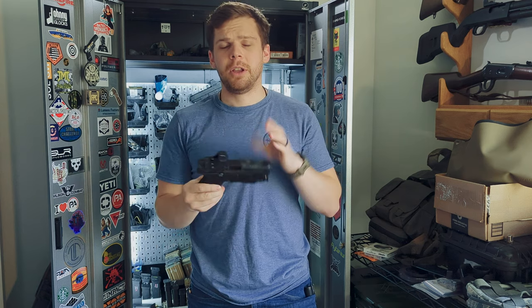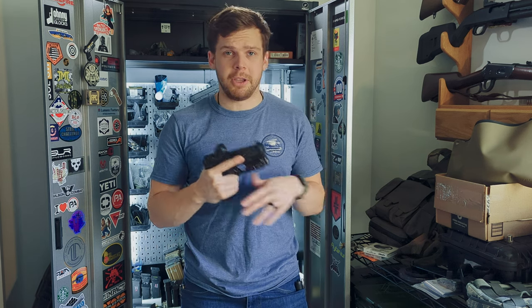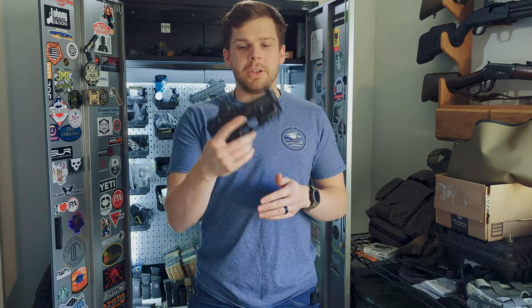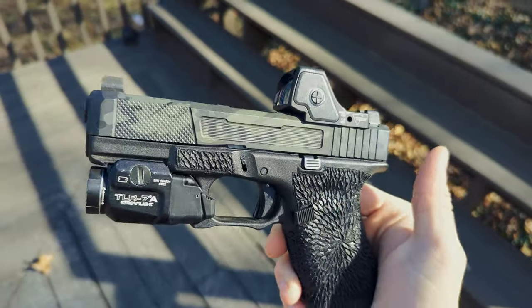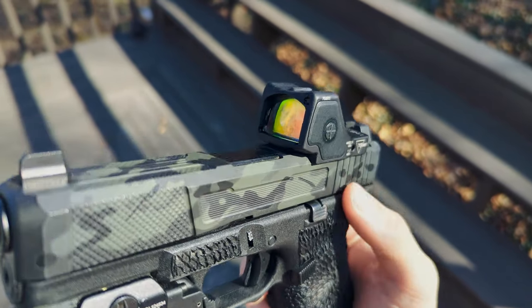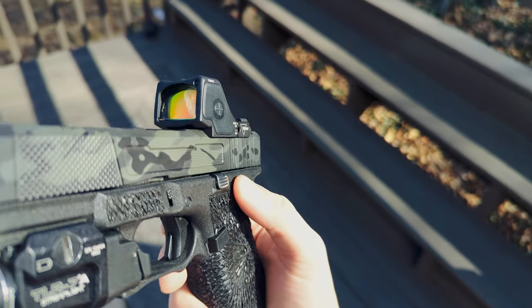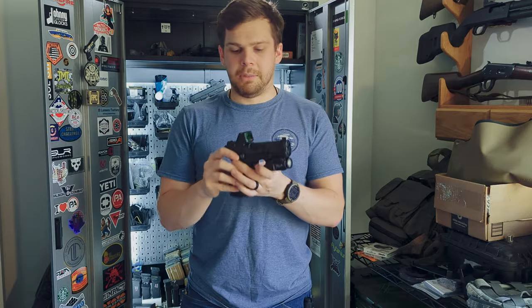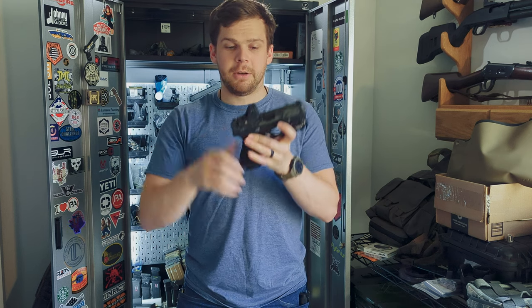I'm going to start off with the features of it, then I'm going to roll into my impressions overall. And then I'm going to come across with some comparisons for some other options on the market that you might consider along with the RMR HD. Basically this is a larger, more robust, more refined version of the RMR Type 2 that people have been using for several years. This basically takes the RMR HD and the Trijicon SRO and made them have a baby in a petri dish — and that's what you get right here.